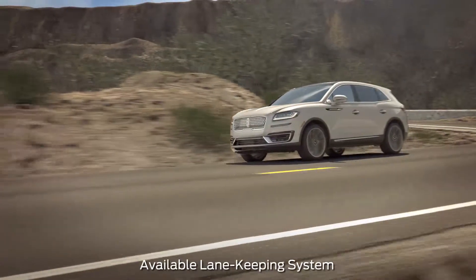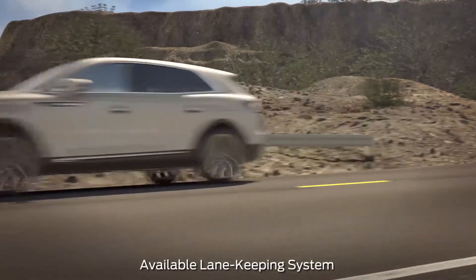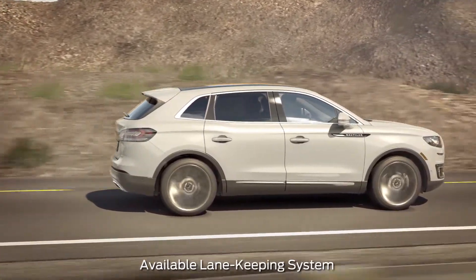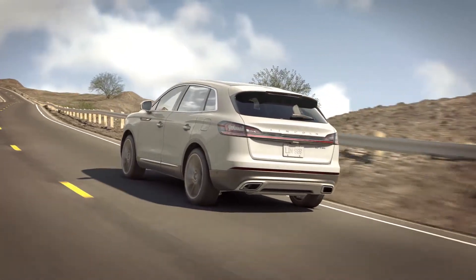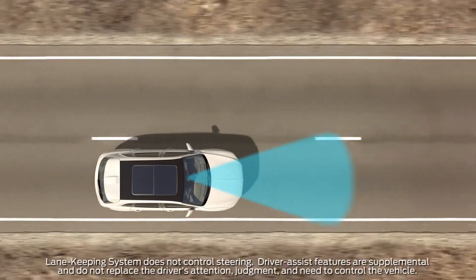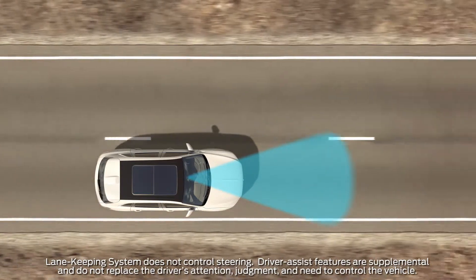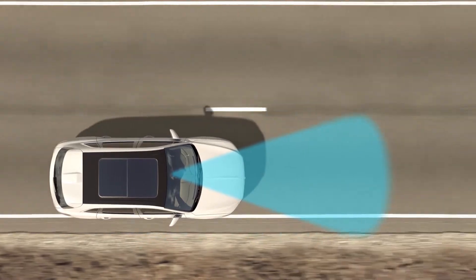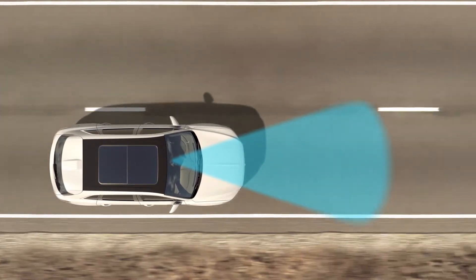Your vehicle may have a feature that can let you know when you are drifting out of your lane so that you can adjust your steering and stay within it. This feature can also help direct you back into your lane if it detects that you are drifting out of it. The Lane Keeping System consists of Lane Keeping Alert and Lane Keeping Assist. These features utilize a forward-facing camera to detect lane drift and can work together or alone.